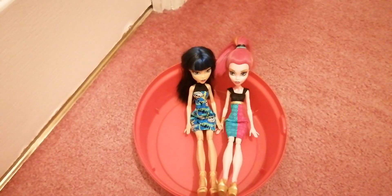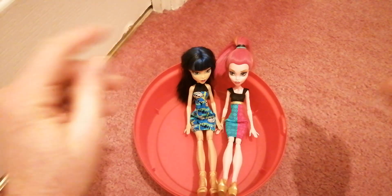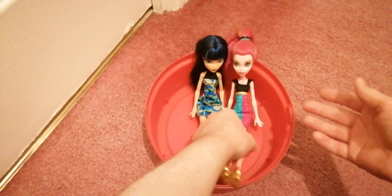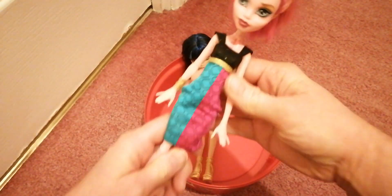Hi everyone! Today I'm going to quickly show you these two used dolls. They are actually in a celebrations tub — this is where I keep all their accessories when I take their clothes off to wash them.